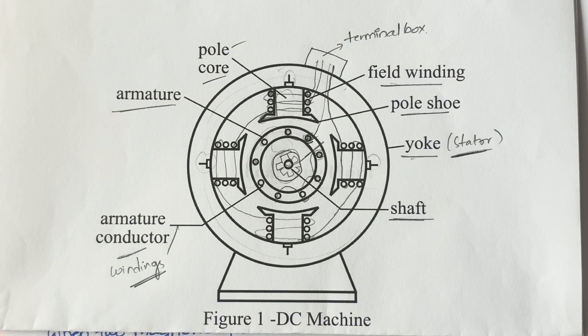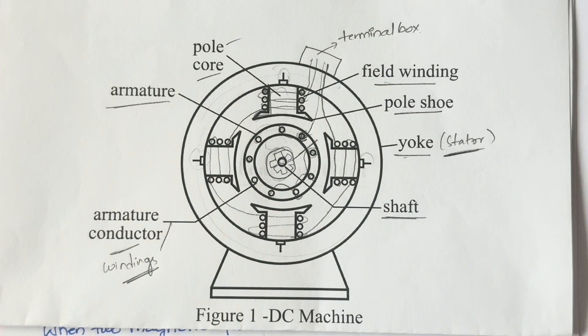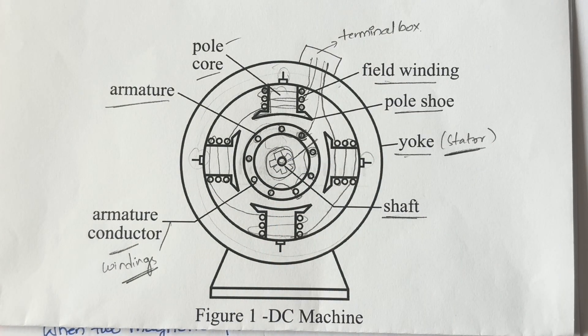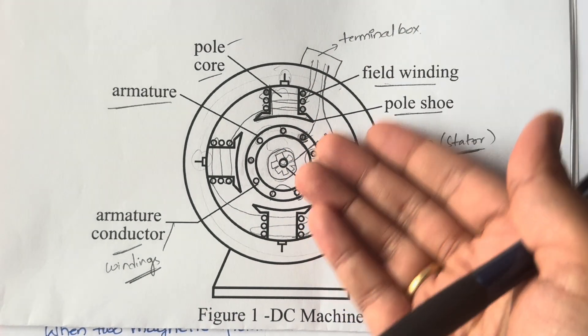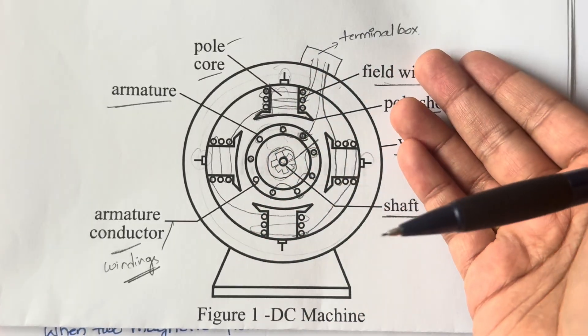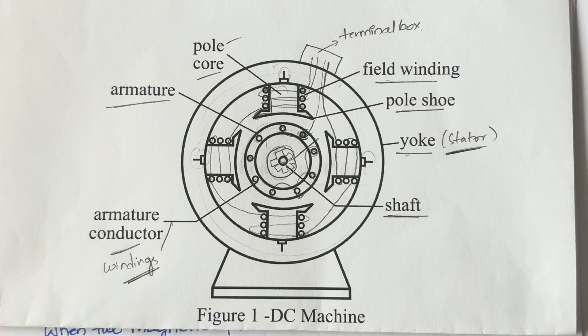When two magnetic fields are present, there will be a magnetic pull due to attraction or repulsion. Either way, there will be motion between both of them, and this causes the middle rotor to start rotating. Rotor and armature are the same — don't get confused. Rotation is mechanical energy, so electrical energy input through the terminal box is converted into mechanical energy output.